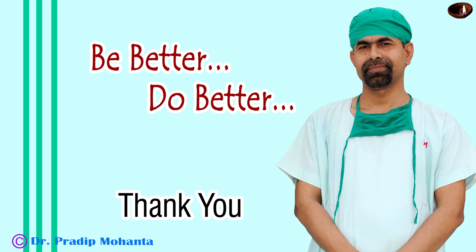Thank you very much for your attention. I hope this video will help you in developing your surgical skills, and I hope you will like this idea of using the epinucleus shell as a protective contact lens for the posterior capsule.